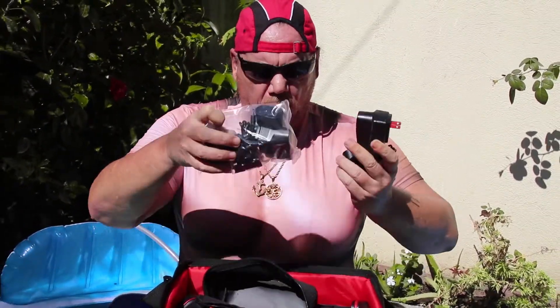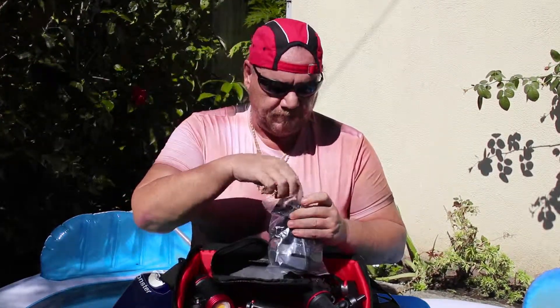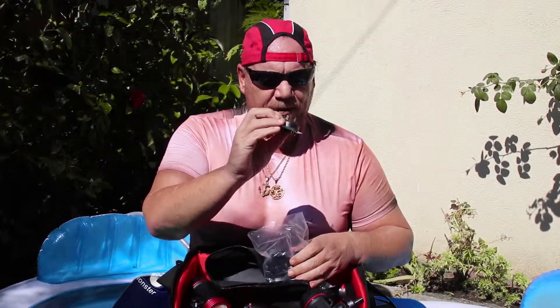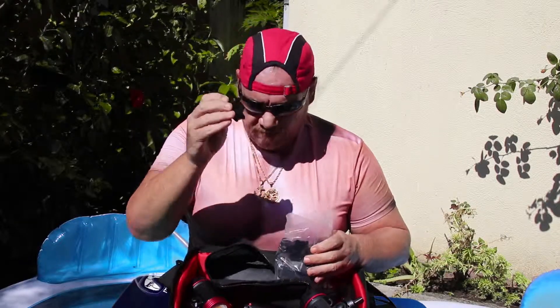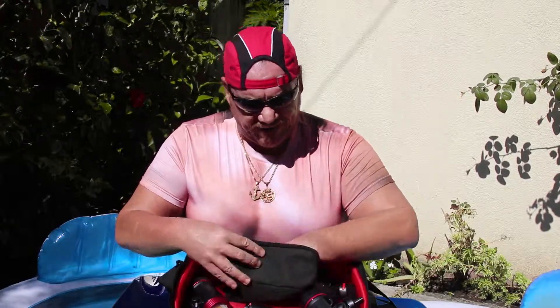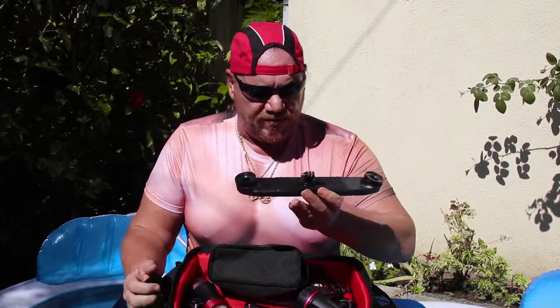The cool thing about it is it comes with a whole lot of adapters so you can basically go diving anywhere in the world — like in Austria. In Austria they don't even have an ocean, but they have lakes. This adapter looks like I have no idea where it goes, but you can use it. And there's another charger for the second light.